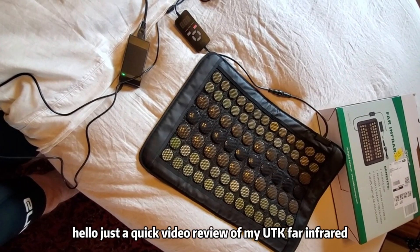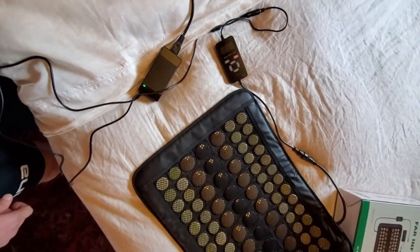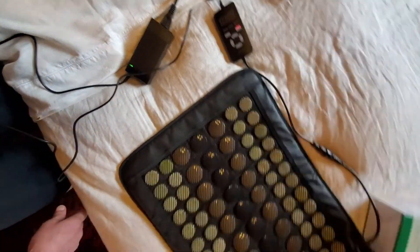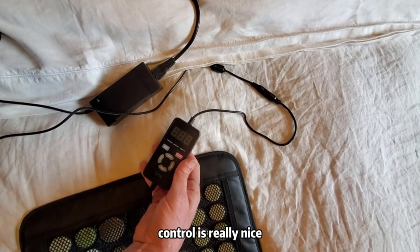Hello, just a quick video review of my UTK FAR infrared, and it's the DC version, which is the newer model. So it is very comfortable. The control is really nice.